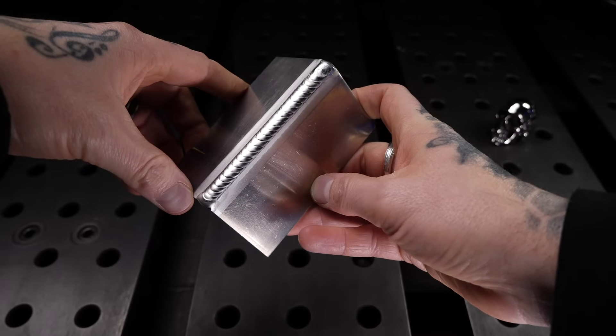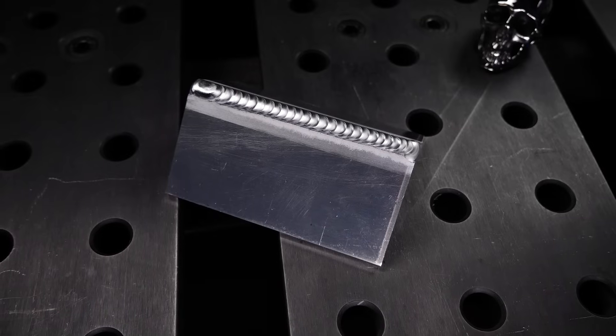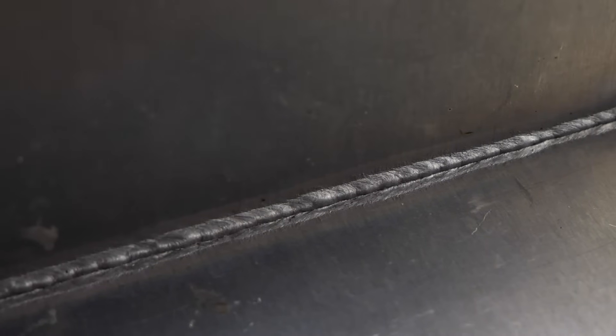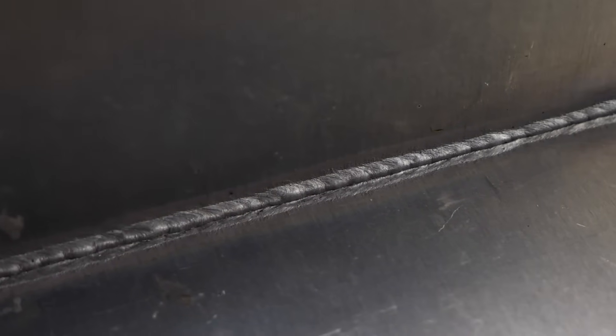We can see that the top side looks quite good with this one. All of the details that we mentioned have been done really well. And when we flip it over, we can see a really nice strip of consistent penetration on the other side.